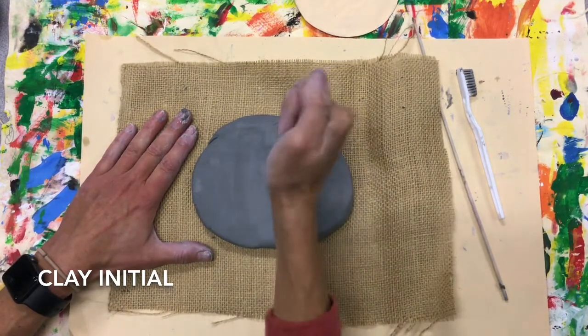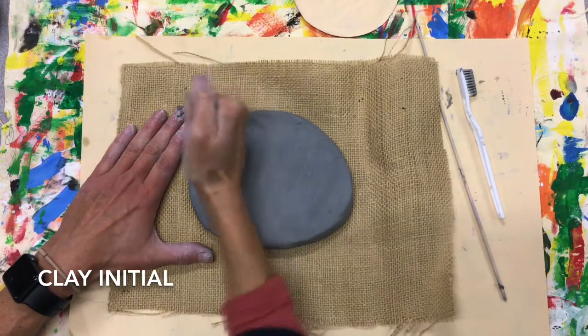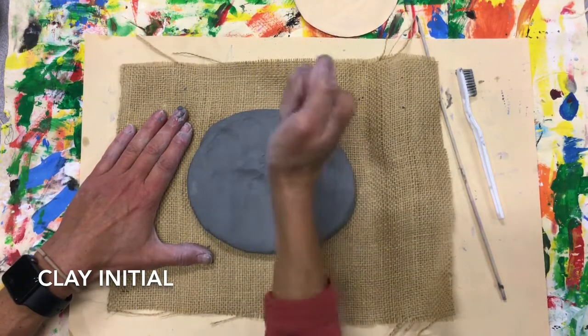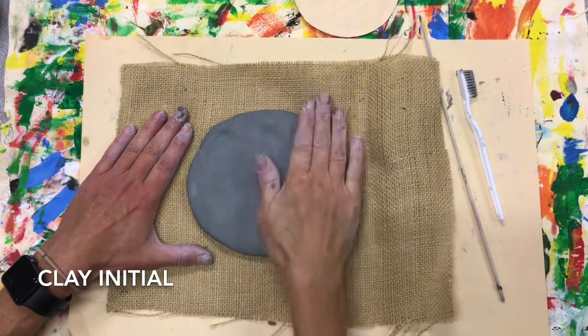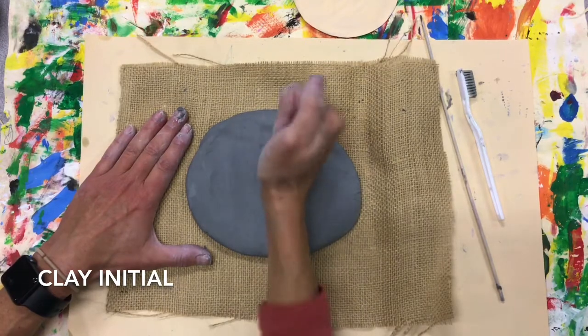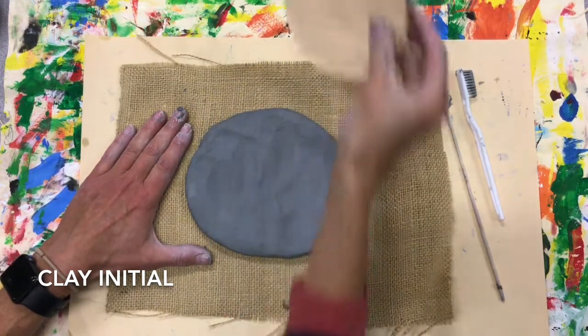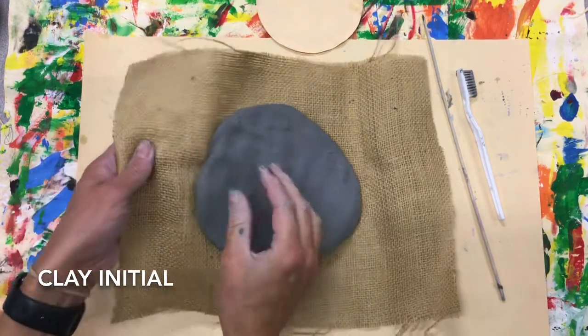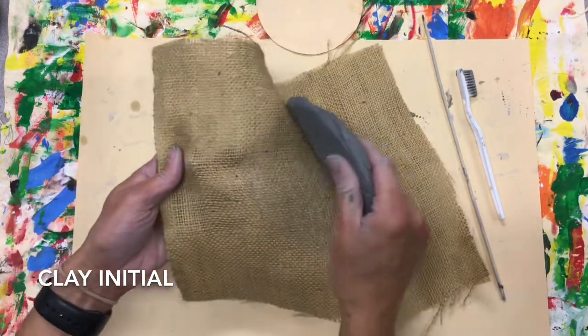Trying to get it nice and even — thick as your finger. Getting pretty close. Let's check and see if it fits. Perfect, it fits.